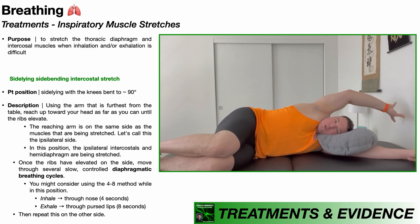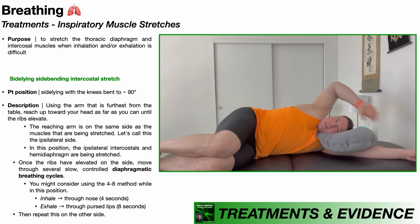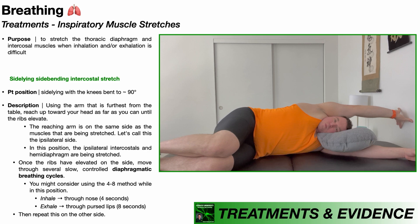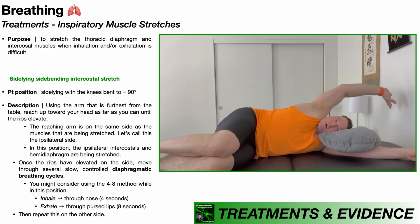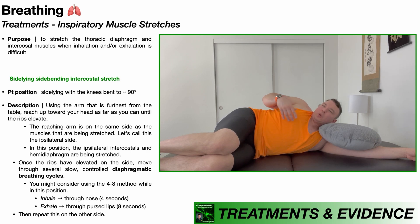If you can only go partway, that's also fine — do whatever you can. Once you're in this position and these right ribs are slightly separated, you're going to go through diaphragmatic breathing cycles. I recommend breathing in through the nose for four seconds and then exhaling through pursed lips for eight seconds, like you're about to blow out a birthday candle. If you don't feel much of a stretch on this side, it's likely because your arm isn't up far enough for your ribs to separate, or your inspiratory muscles only have mild tightness.